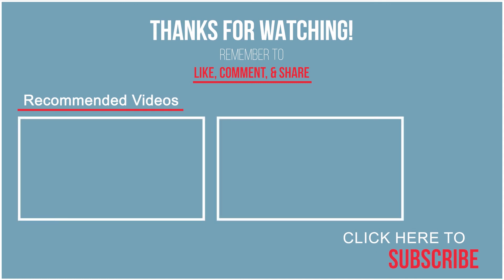Thank you so much for watching. Come back next week to bake more good things. Make sure you subscribe to the channel!